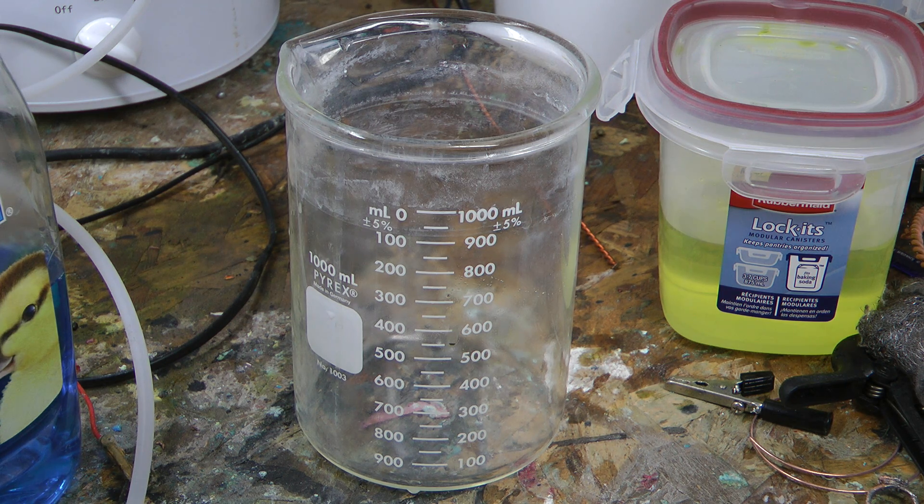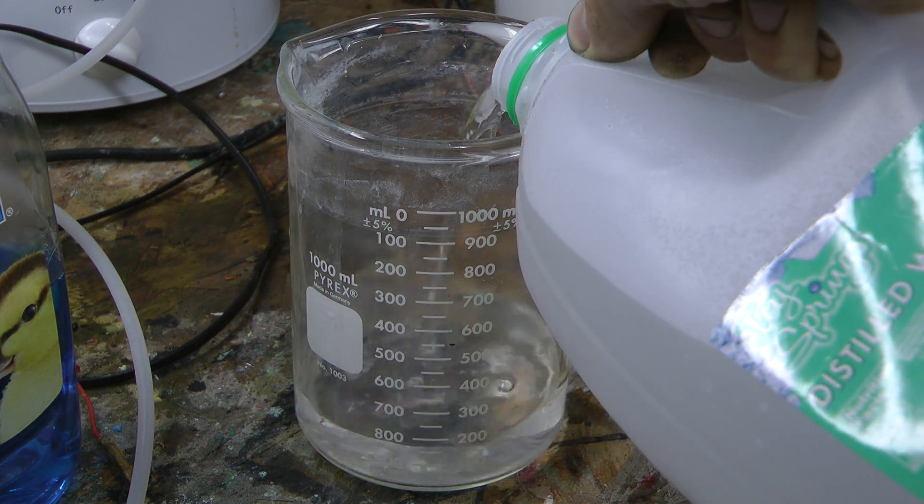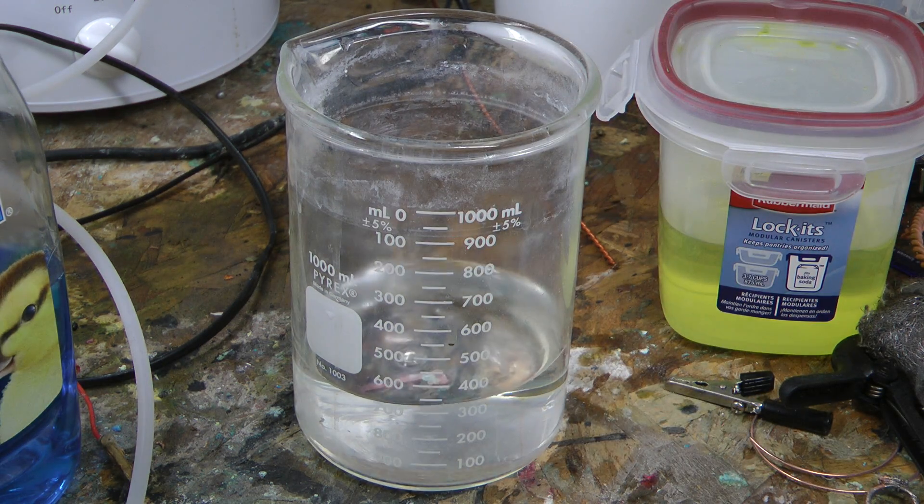So what I wanted to do was put together a formula for degreasing — all the degreasing agents together that can go together without having some kind of cloud of death. So here's what I came up with. Distilled water — 300ml of this. And you can grow this formula if you want, just use these ratios.